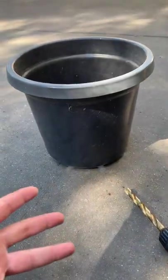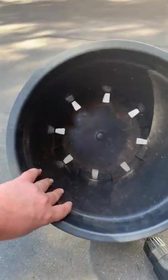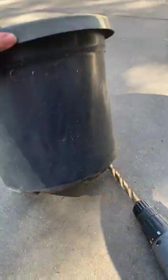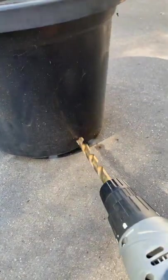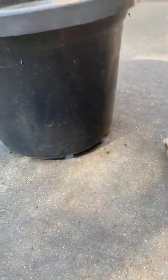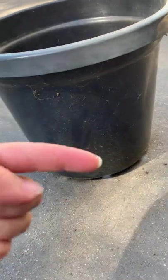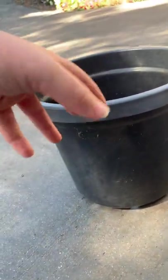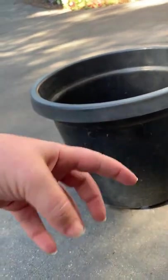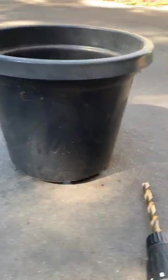Rather than buy an in-ground worm farm, I decided to make one just out of an old garden pot. The first thing we do is take our pot, grab the drill, and drill a whole heap of holes up the side. We do that so that the worms can travel in and out of the pot — we're going to put food and everything into the pot, but once they've eaten that they might want to travel out into the garden, which is what we want.